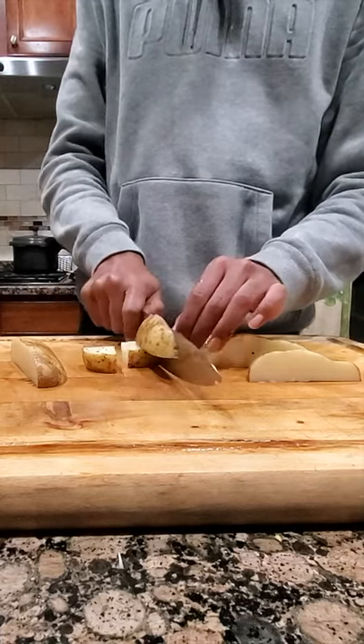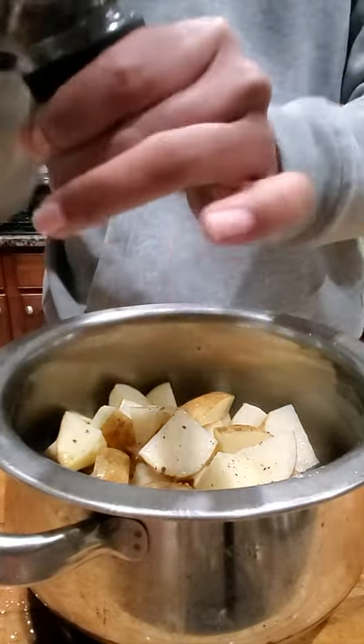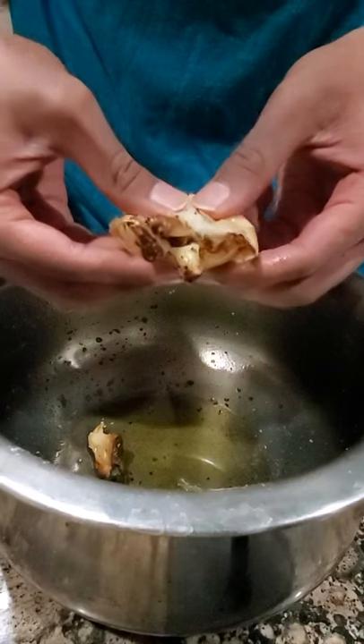Then prepare or cook your potatoes. For me, I just roasted mine in the oven with some olive oil, salt and pepper. Honestly, you could fry them, stir fry them, anything you want.